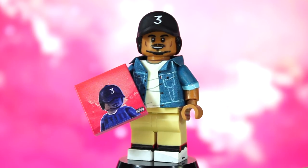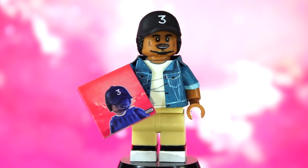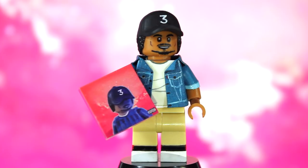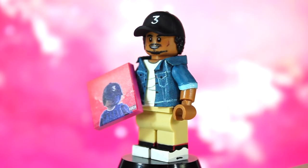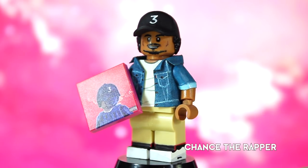Over the summer I branched out from my usual classic rock genre and listened to a little more hip-hop and rap. I've always been a fan of that type of music but hadn't gotten into it as much as I had recently. Since I did that, I decided to make a few figures of some of my favorite artists. I'll be doing the same for some classic rock figures at the end of this year. But anyway, here is Chance the Rapper.